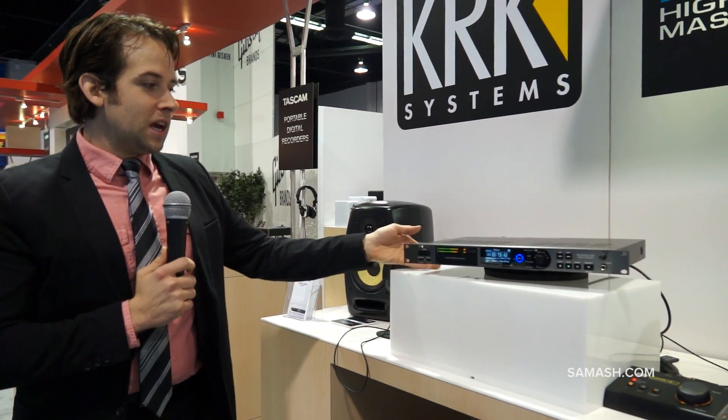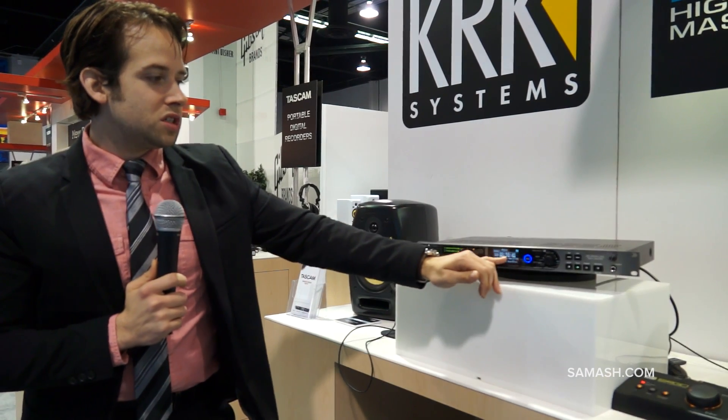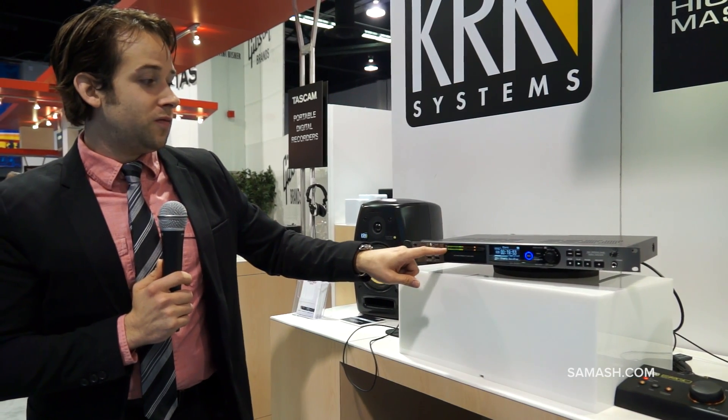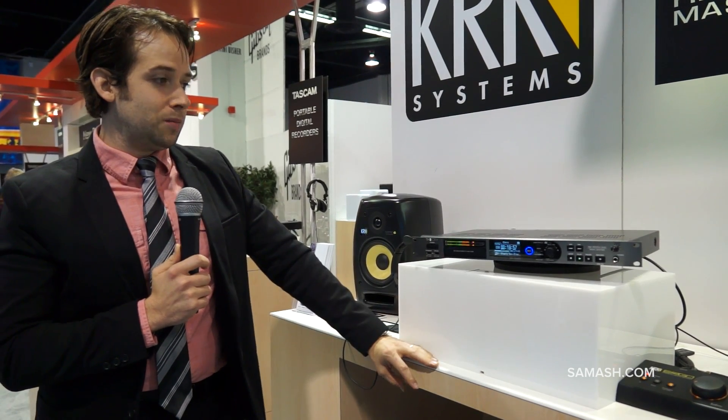This is available at samash.com right now. You can see it's incredibly easy to use, with a gorgeous LED screen here and 32-bit LED VU meters to make sure that you're getting the proper signal input. So make sure to check this out at Sam Ash.